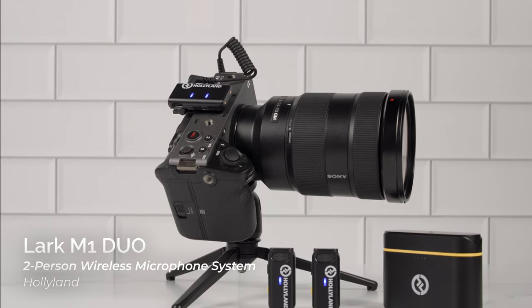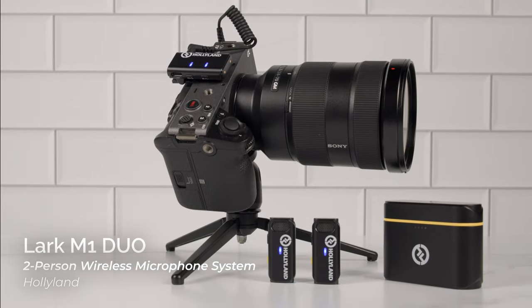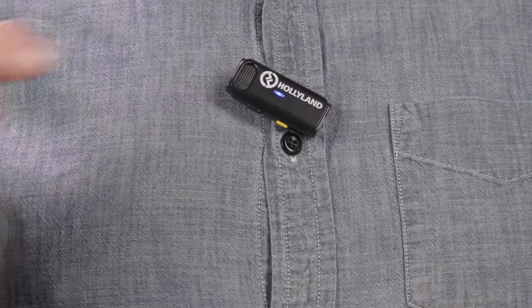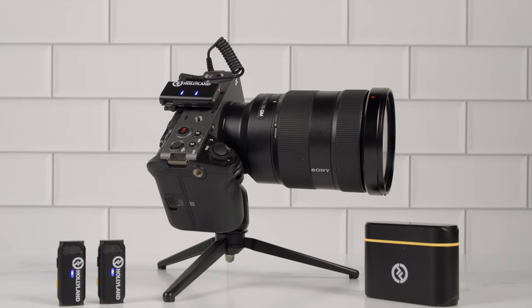We're back in our studio, and before I end this video, I just wanted to let you know that Hollyland also created a two-person wireless microphone system for content creators that prefer shooting with a camera: the Lark M1 Duo Wireless Microphone System. With this model, the receiver connects directly to your camera's microphone input via a provided 3.5mm TRS cable. It also comes with two clip-on transmitters and can be used with a mobile device as well, using a 3.5mm TRS to USB-C or lightning adapter, which you'll have to purchase separately. Definitely something to consider if you're looking for a wireless mic system for your camera.